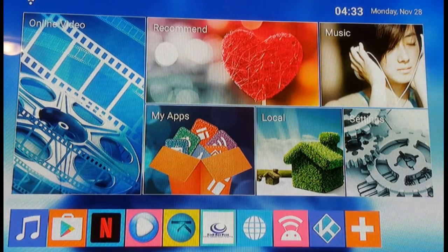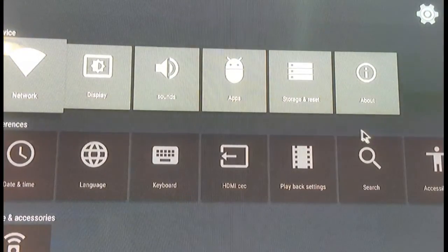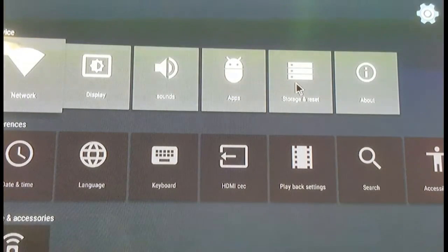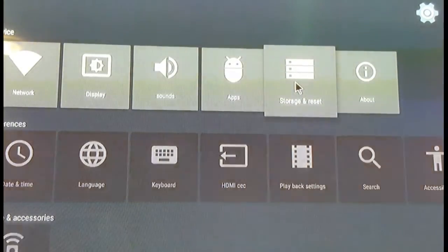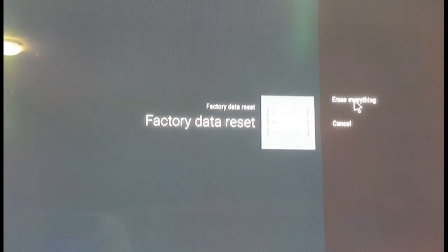Without further ado, we'll go right into Settings and do a factory reset. We're going to click on Storage and Reset. The box we're doing this on is the MXQ Pro 4K Ultimate. This is very similar across all Android boxes — sometimes you'll have a slightly different user interface, but ultimately it's all the same. We're going to go into Factory Data Reset, click it again, and it will ask if you want to erase everything. We're going to say yes.